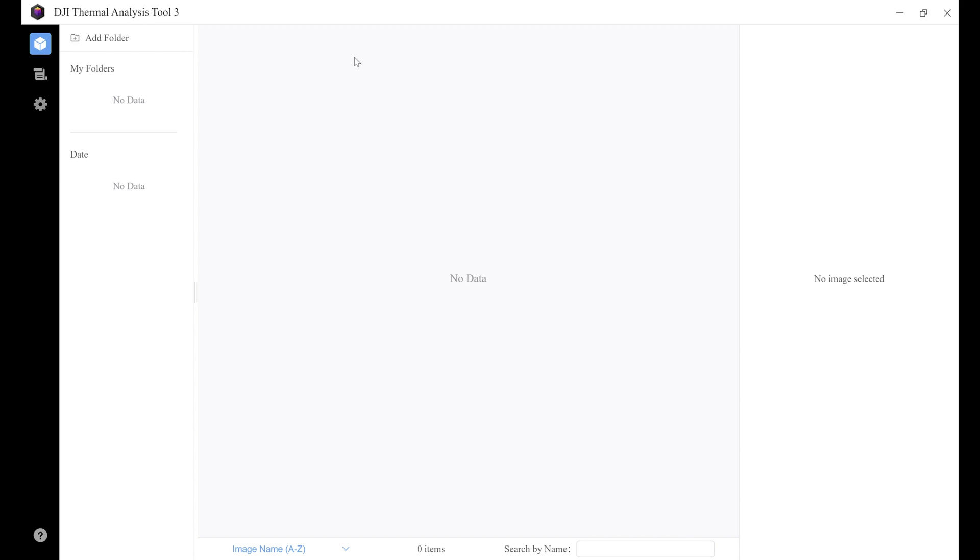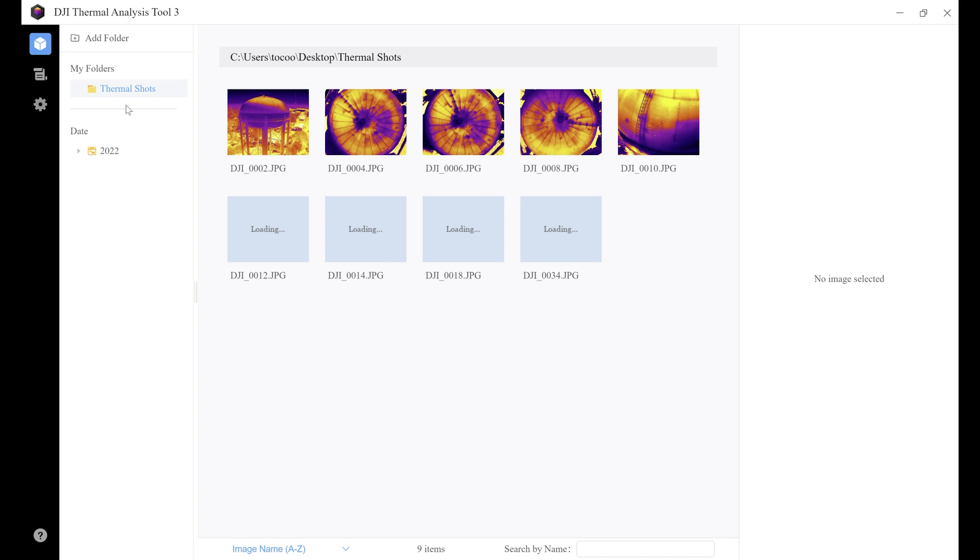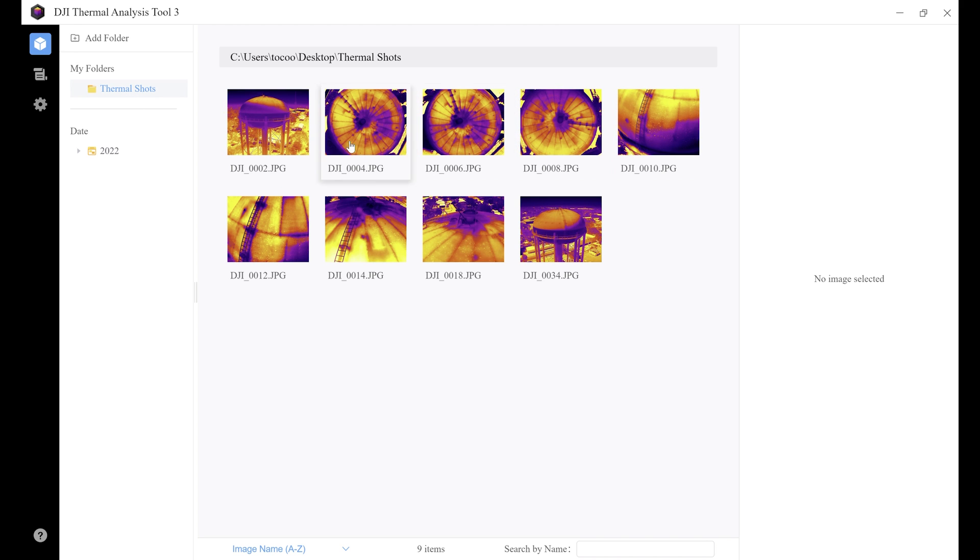Once the initial setup is done, go ahead and use the add folder button. This is where you'll find the folder on your computer that you imported all your pictures into. Now that we've added our folder, you'll see it under the my folder section. You'll also notice the date down here — it displays the imported images by date so you can filter images taken on certain dates pretty easily. We're going to click on the my folder thermal shots, and that's going to show all the pictures in that folder.